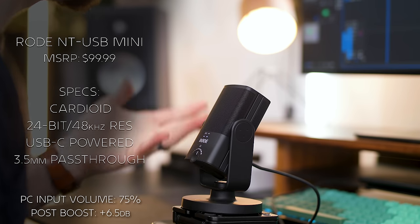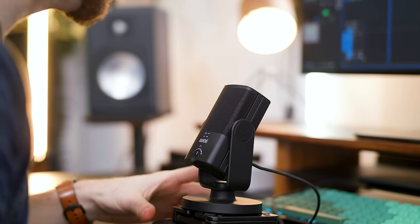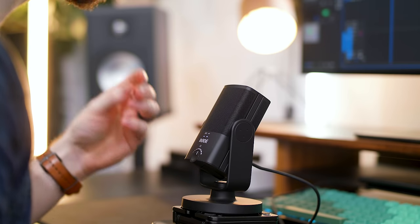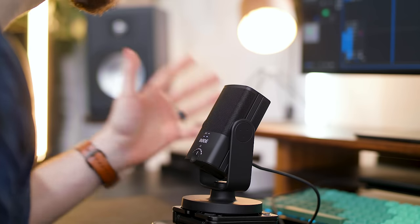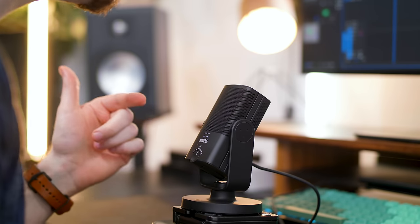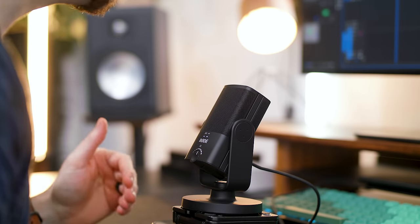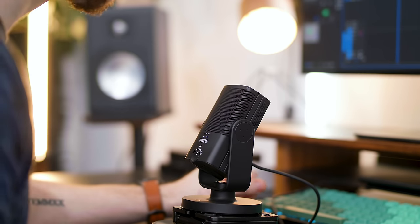Lastly for our comparison, this is the Rode NT USB Mini — very much living up to its name, it's super small. I have it propped up on two makeshift stands. Rode is known for being great bang for your buck; they're not a gaming company like NZXT, Elgato, or HyperX, but they're definitely more known in the broader audio space. This comes in at just $99, which is the cheapest on this list. Specs: cardioid, 24-bit 48,000 Hz sample rate — on par with some others but at a very affordable price.